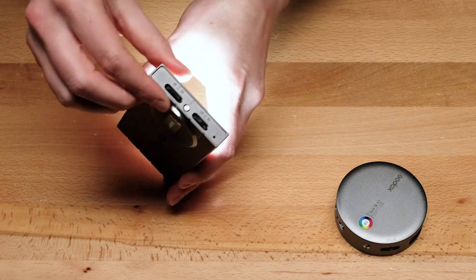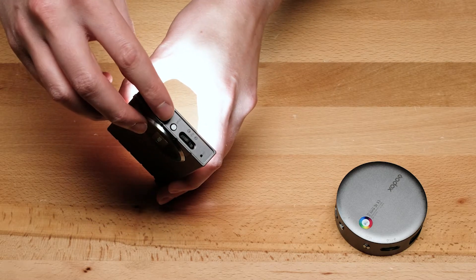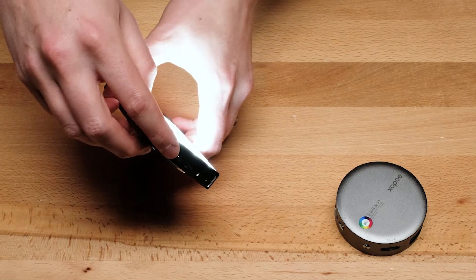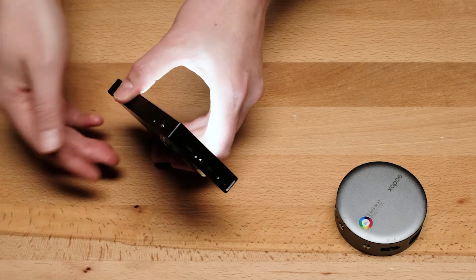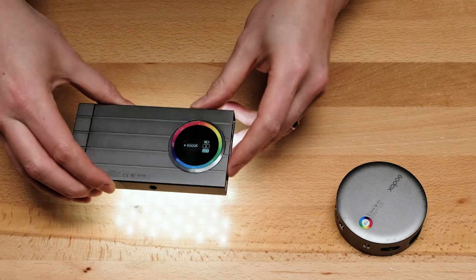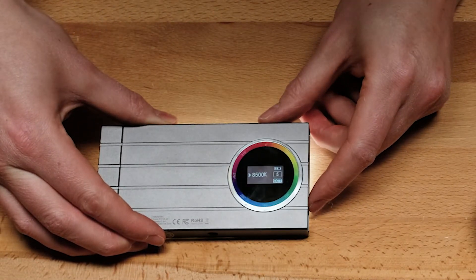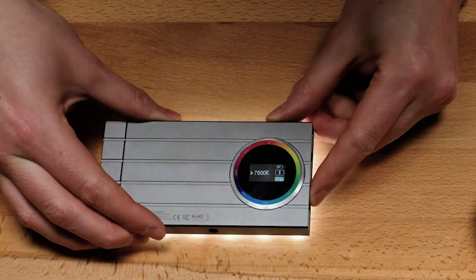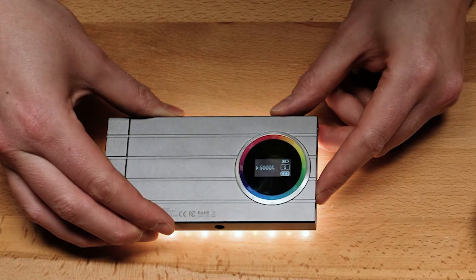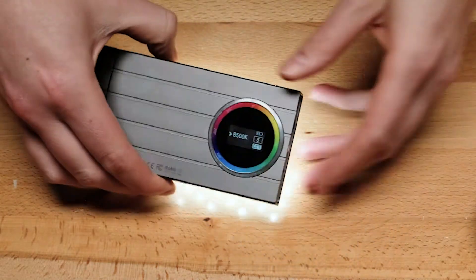Now there are two control dials. One has a tactile bump — that's the main control dial. The other one, the smooth dial, just controls brightness, so I'll call it the brightness dial. You do basically everything else with the other dial. From the back I can see the display, and right now I'm seeing a temperature in Kelvin — so I'm in white light mode. I can go all the way down to 2500 Kelvin or all the way up to 8500 Kelvin, so quite a range there.